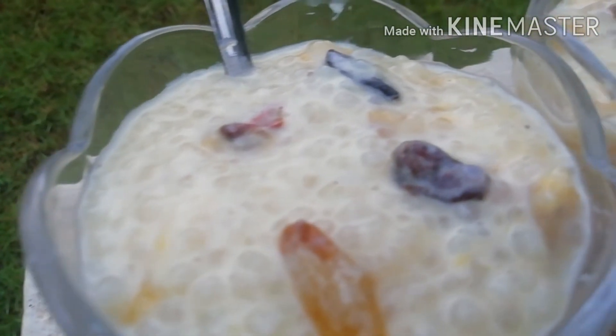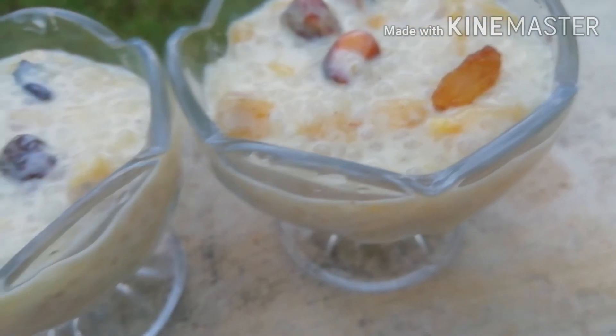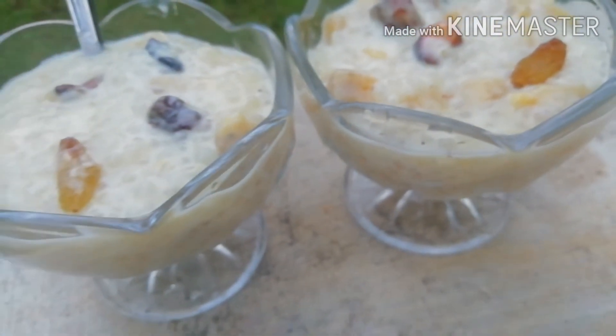Hello, Aslamu Alaikum. Now we are ready to go to a small bar special. It's very tasty. Let's try it here.